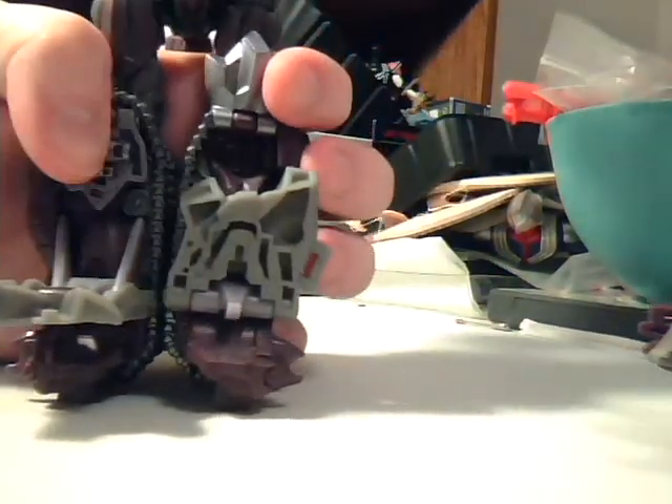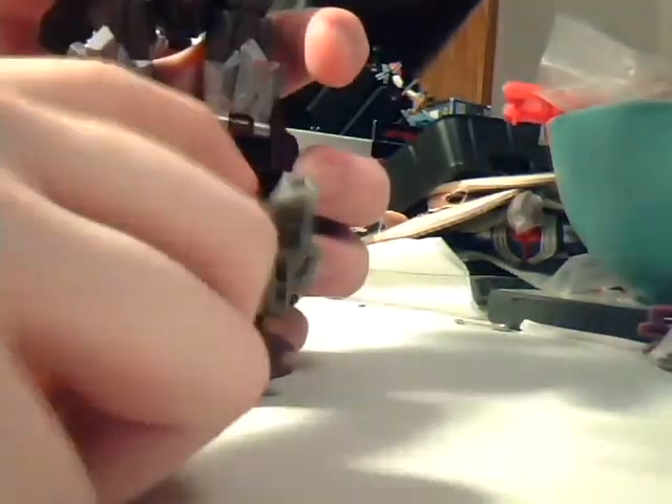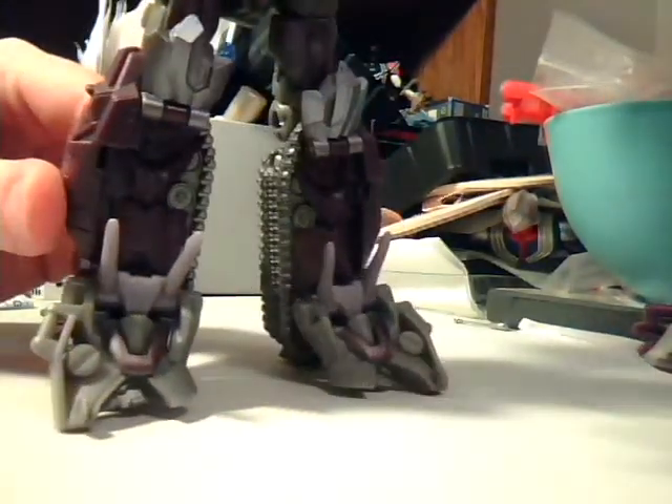After you flip the legs down, these were locked in like that — you pull it down, flip the knee guard up, do the same on the other side, and that's your feet. Down here you flip out his heels, which help him stand. And there's your Shockwave, pretty much — those are Shockwave's feet.